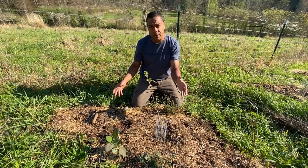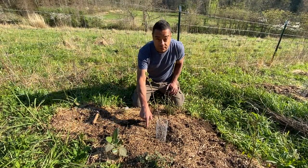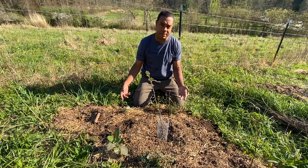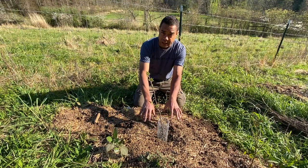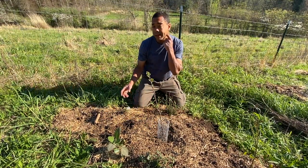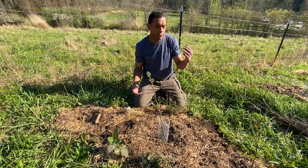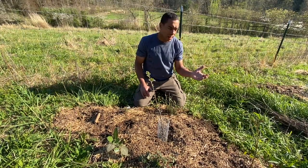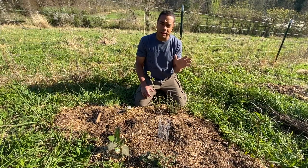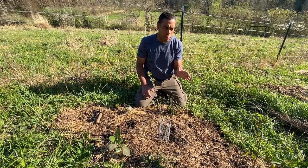What's going to happen with the comfrey and with the nitrogen fixer that's in this hole is every once in a while we're going to come back and coppice everything, and use it as a mulch layer, potentially, down on this tree. Or we may actually feed it to our chickens or the sheep. There are so many benefits in there that are just too innumerable to put them all out right now.